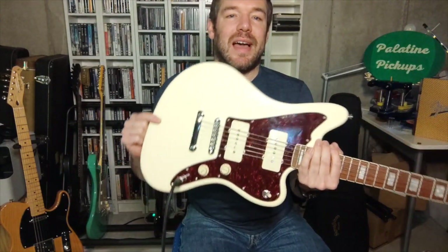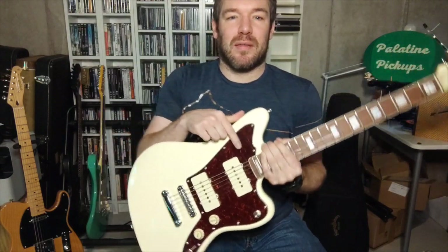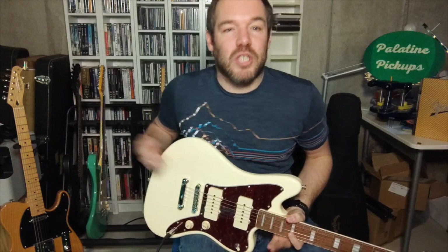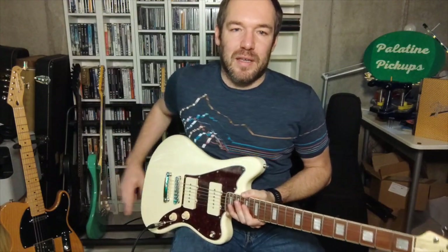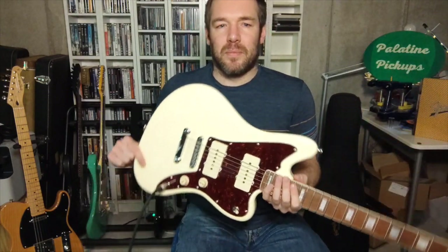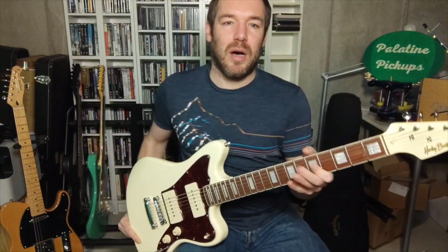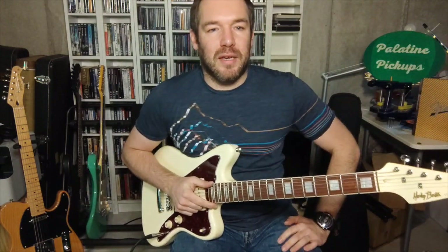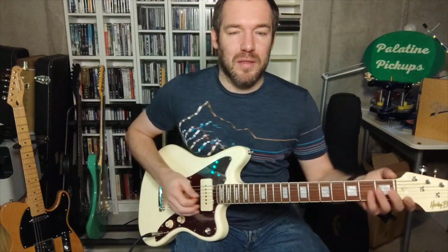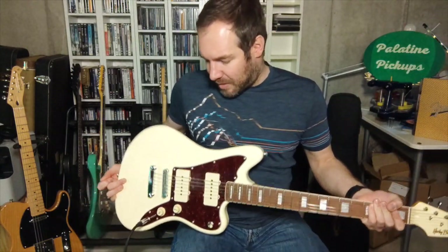As a guitar I'm using a Harley Benton JM — it's a Jazzmaster type guitar. It's not a real Jazzmaster; it's got a different bridge and it doesn't have the fancy switching circuit, but it's got Jazzmaster pickups in it. It's a really good guitar — a basswood body with a maple neck and a Pau Ferro fingerboard, and it comes at a really good price point, around 150 euros. It's got vintage tuners and everything.